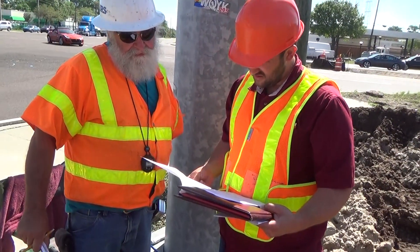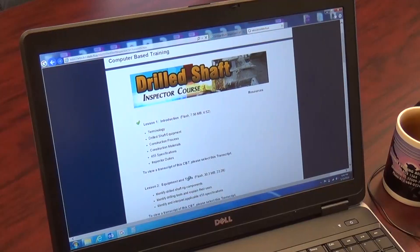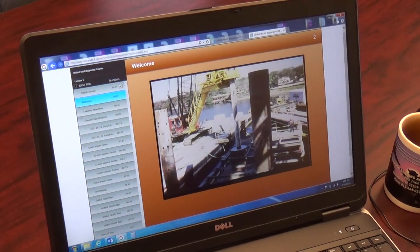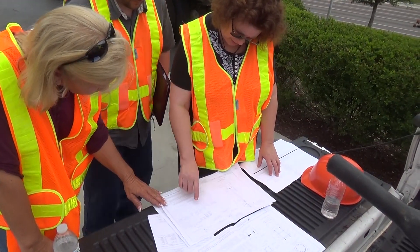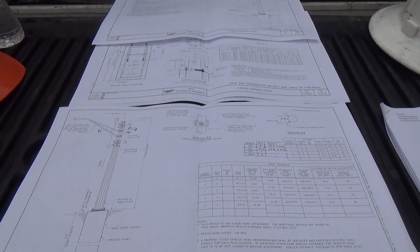Installation of all drilled shafts must be inspected by a CTQP qualified drilled shaft inspector. A drilled shaft inspector computer-based training is available on the department's website. Inspectors should familiarize themselves with the contract documents including the plans, design standards, and any applicable specifications.